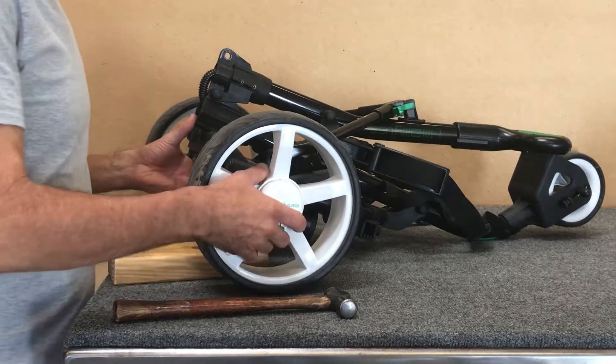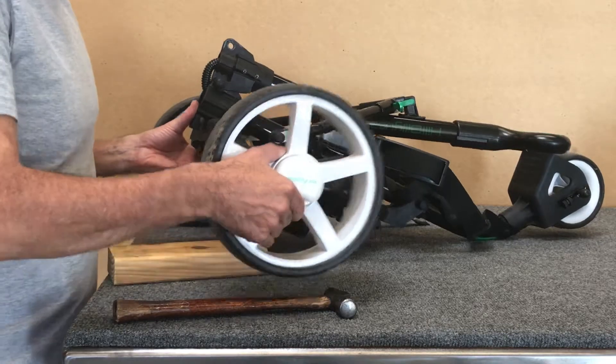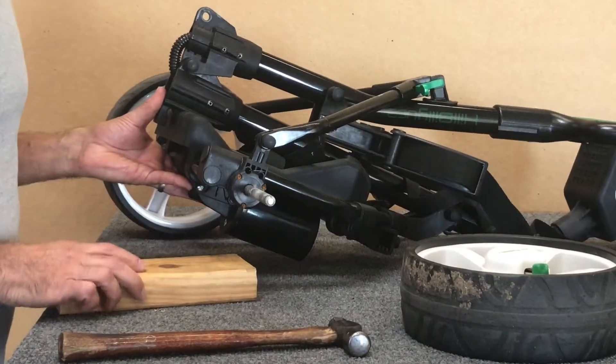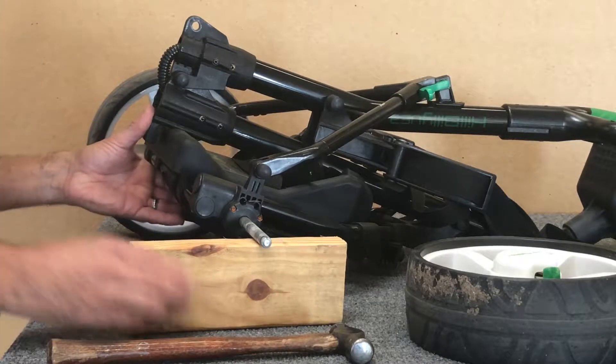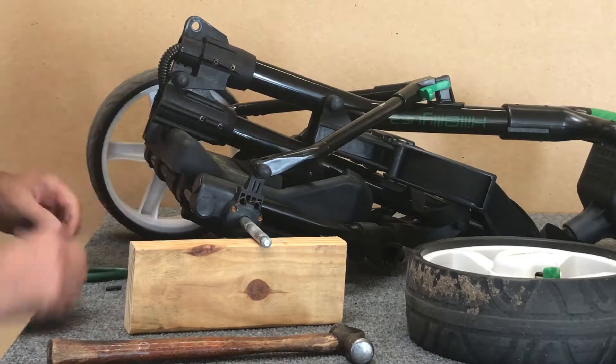We're going to replace the axle pin on the trolley. You want to remove the wheel on one side. It's best to brace the axle with a block of wood. Have the hole on the axle straight up and down.